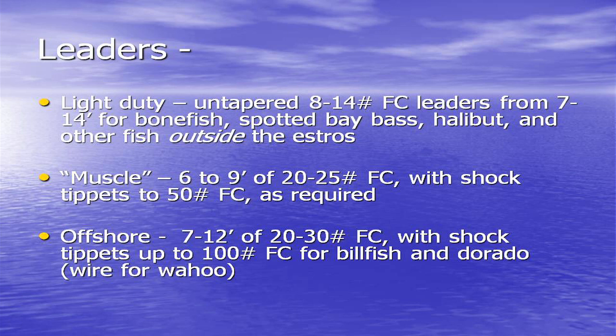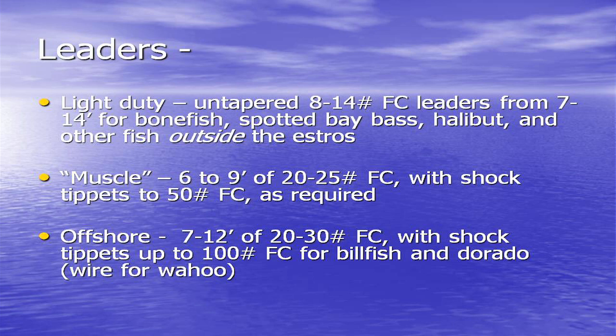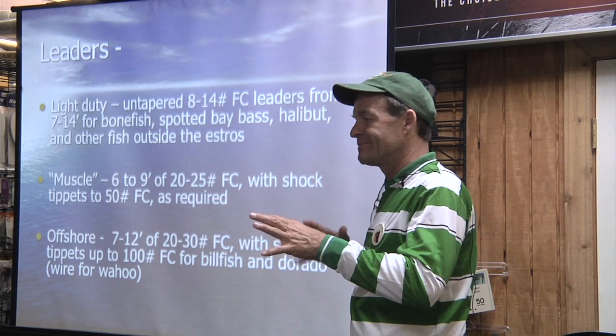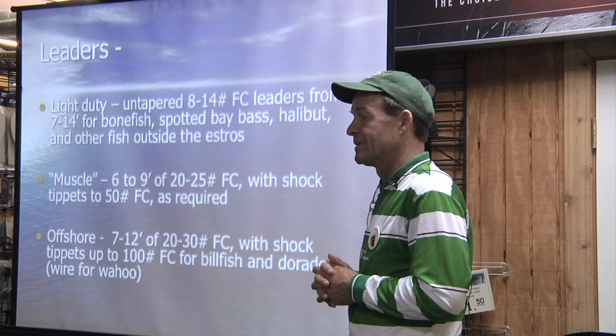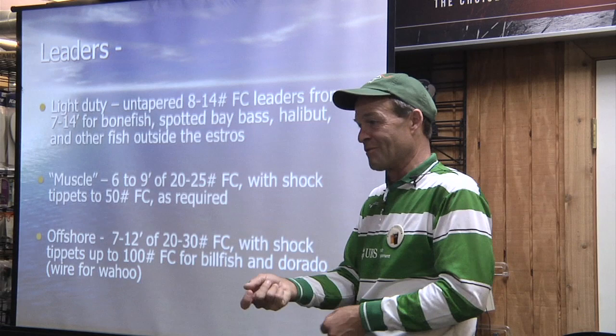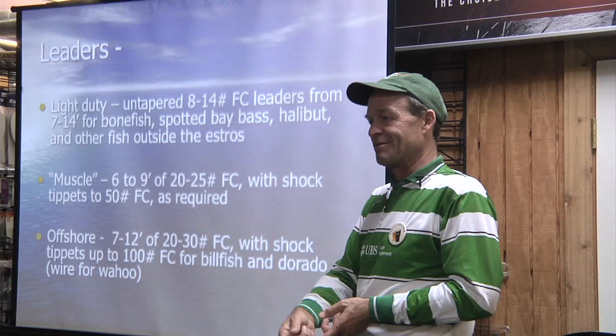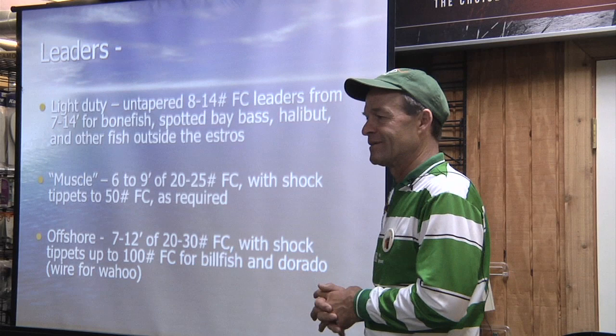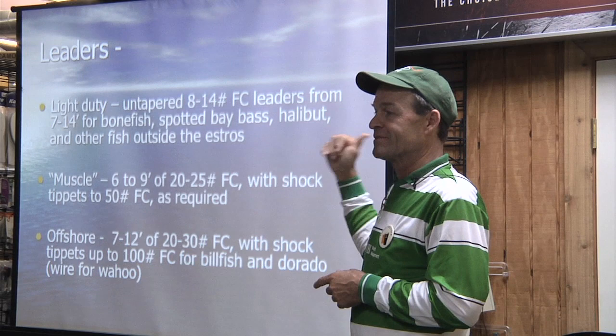The thing about the estuaries, especially during spring tides — full moon, new moon — you get a lot of water movement. Mangroves have all that tea and tannic in the water, so the water gets pretty stirred up. You don't need a long leader. In fact, you can sit right on top of the fish — we were hooking grouper at rod-tip distance. They'll follow it out, so even when you're getting ready to lift the fly, bring that rod tip slowly around. We'll have fish hammer you right at the boat, right at your feet. When you go to more muscle — six to nine feet — shorten down to 20 to 25 pound. Make sure it's less than your backing strength so you don't lose your whole rig.